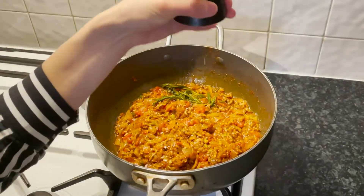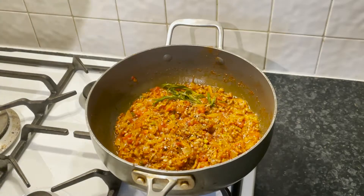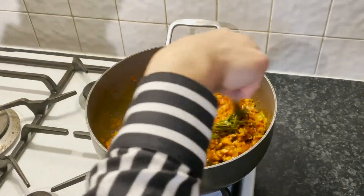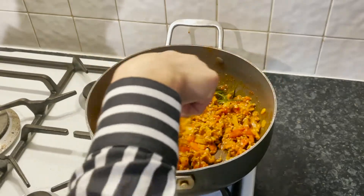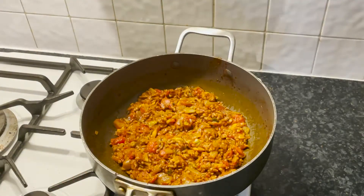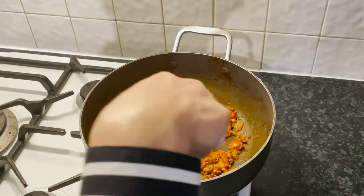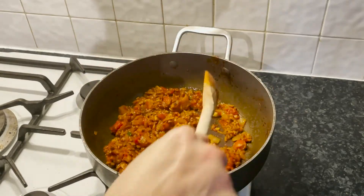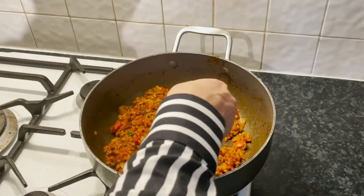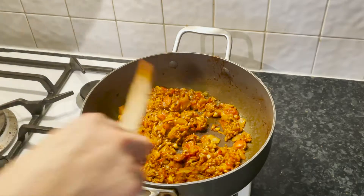Some more black pepper and more salt. As you guys can see, at the moment in the pan there isn't much tomato juice left — most of the liquid in the pan now is beef fat. We are going to give it a quick try to see if our seasoning is spot on. Yum!